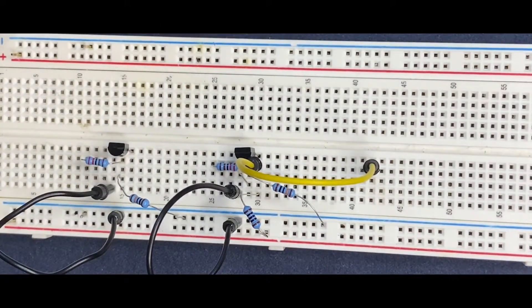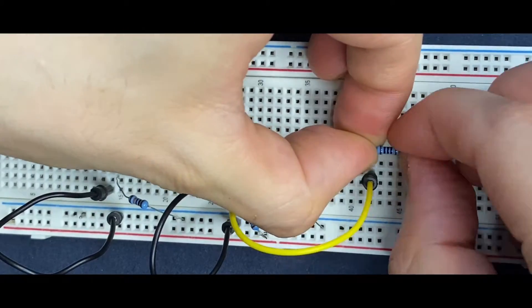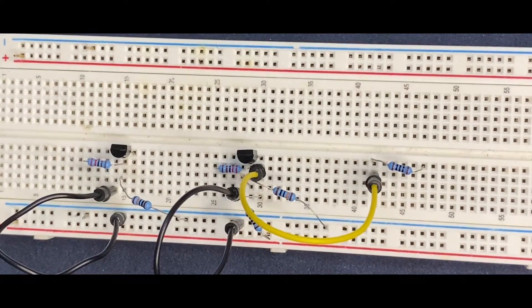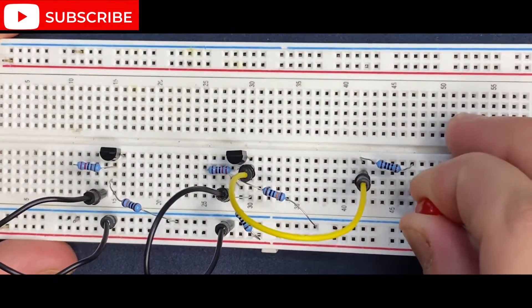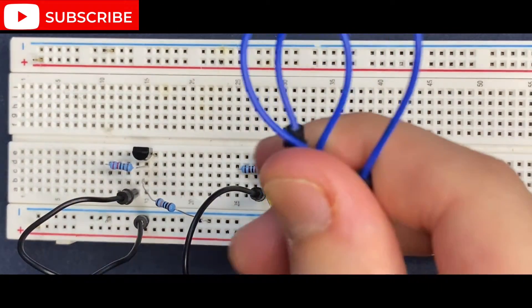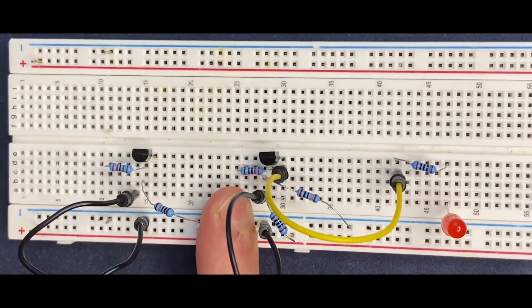I'm going to connect the 2.2kohm resistor to limit the current flowing through the LED. And in series to our resistor, a red LED will be connected. So the anode goes to the resistor and the cathode to the negative rail of the breadboard. For the input, I'm going to use two jumper wires with blue color, and I will connect them to the other side of our 2.2kohm resistor.